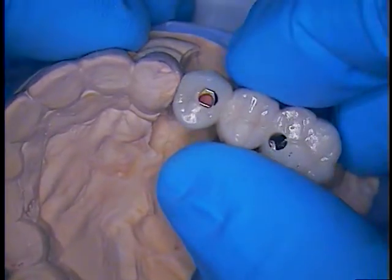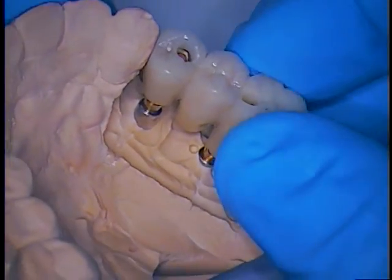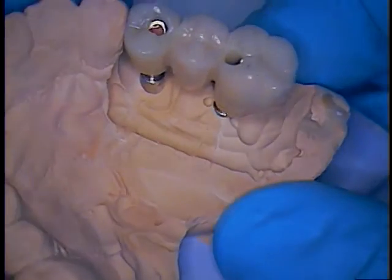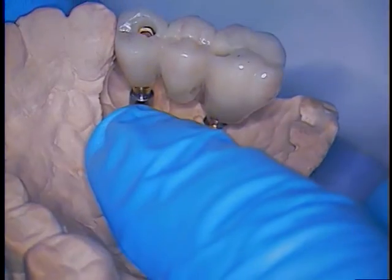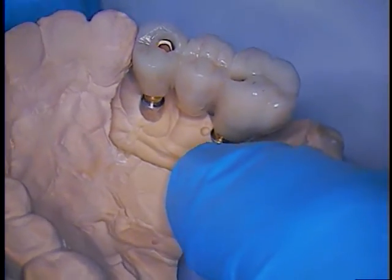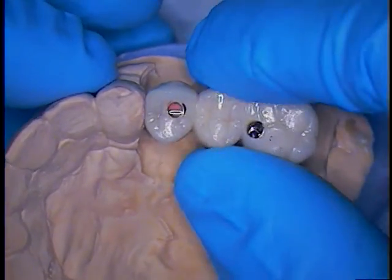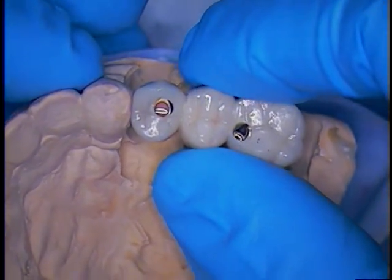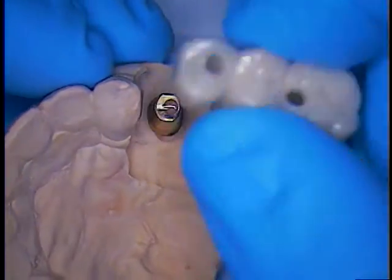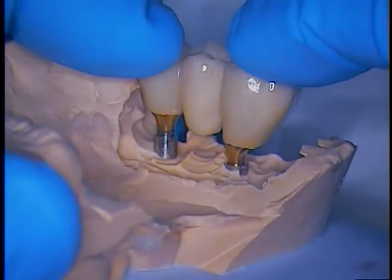Now while it's setting we can easily just take the bridge, verify that it goes in without any interference — just like that. Because we're going to be gluing this together. This is a bridge and we really need to have precision as far as the seating. These are indexed internally at the abutment-implant fixture connection, but in terms of tolerance you want to make sure your lab gives you a little bit of flexibility — a little bit of play. Not so much on the margins but internally; you need room for cement.